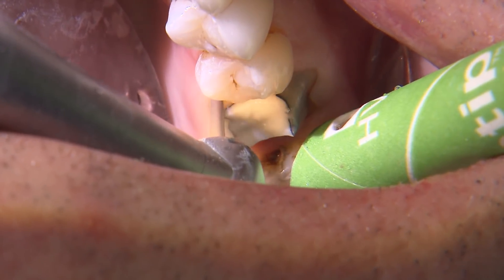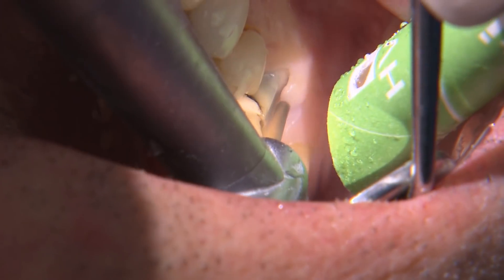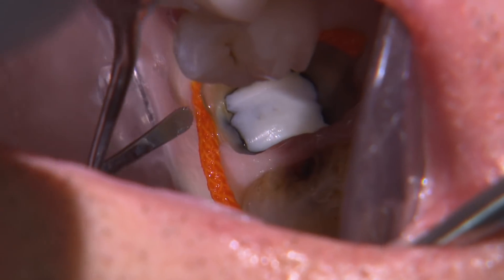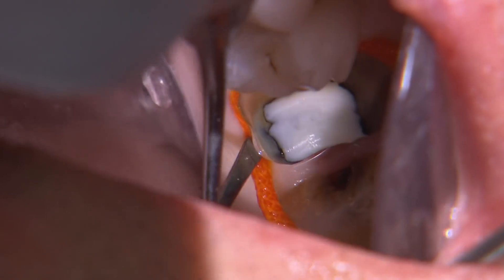I refine the rest of the prep following the same guidelines as before: chamfer margins, adequate taper, and rounded internal angles. I also place a size 2 cord here for gingival retraction since the margins are all equigingival.